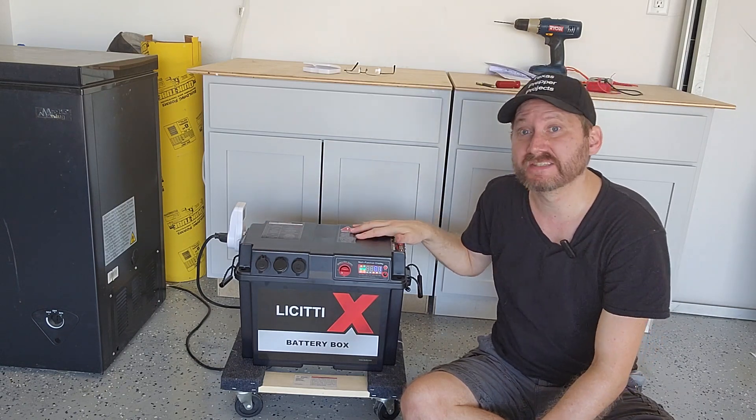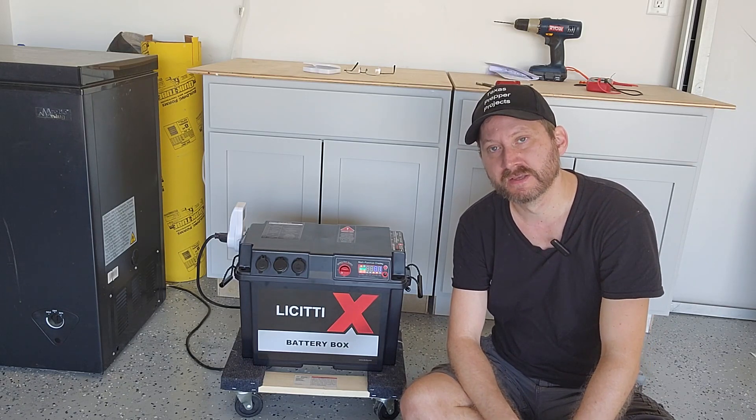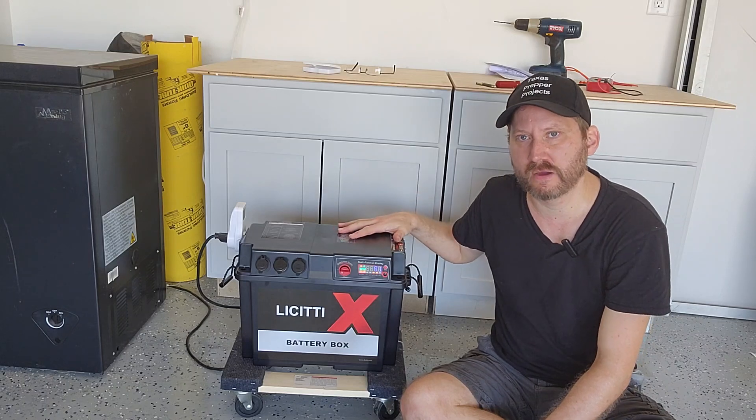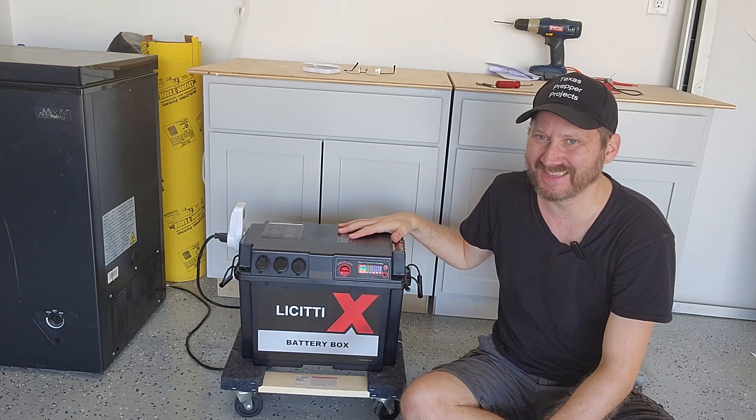There is no AC charger included but the company sells a twenty amp one for about forty bucks. So still for under five hundred dollars you can get a thousand watt hour power station. That is really impressive.